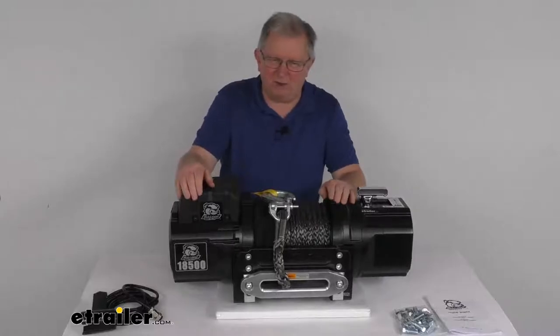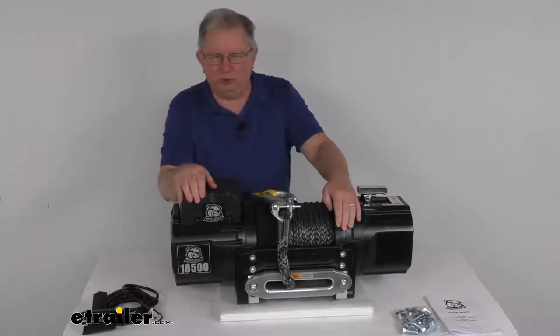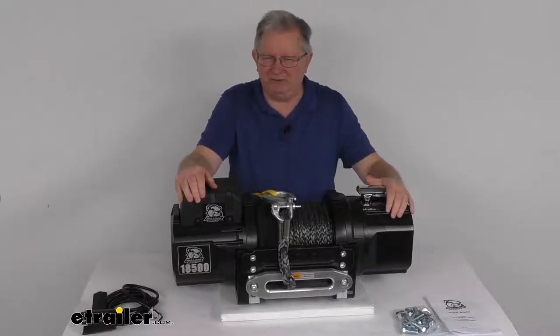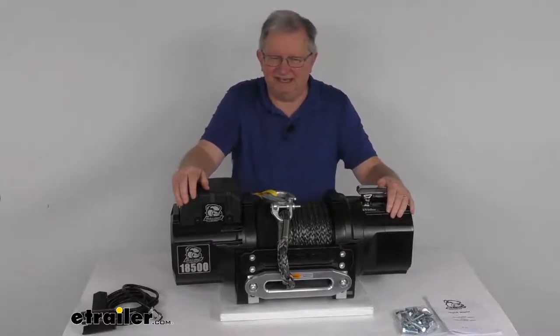This winch uses an automatic ratcheting pawl brake that will hold 100% of the load. This engaged pawl prevents the drum from spinning in reverse, so a heavy load doesn't unintentionally pay out.